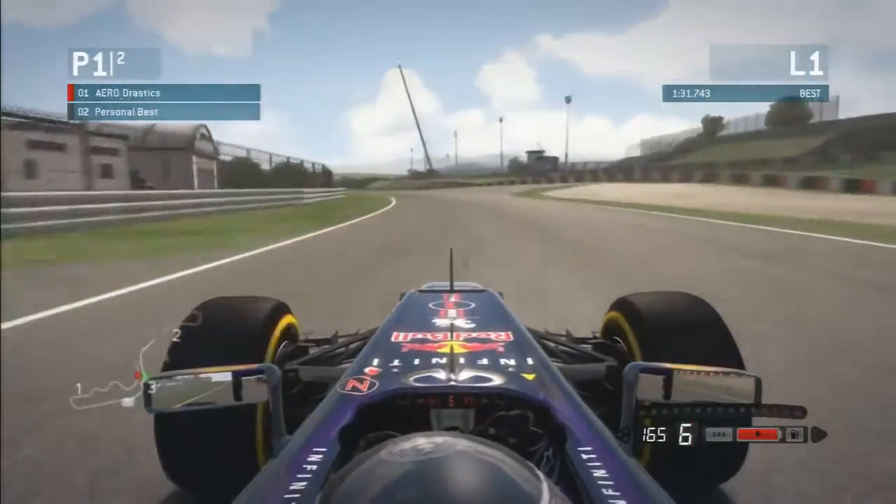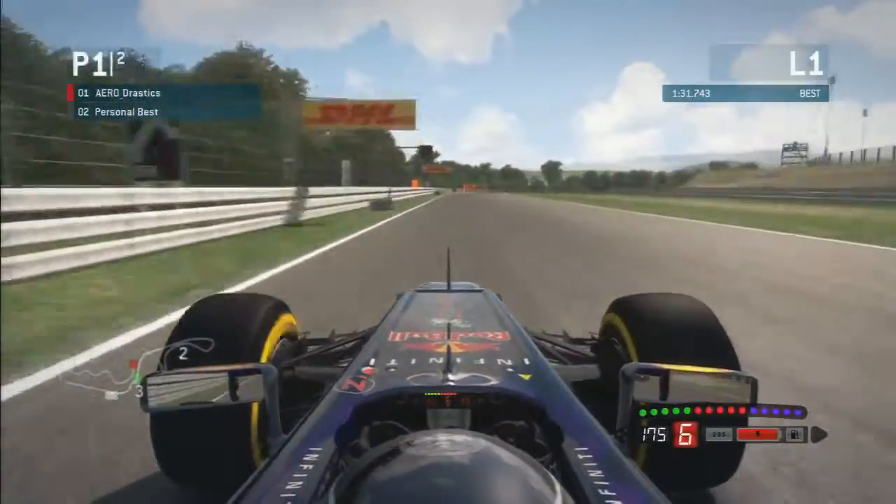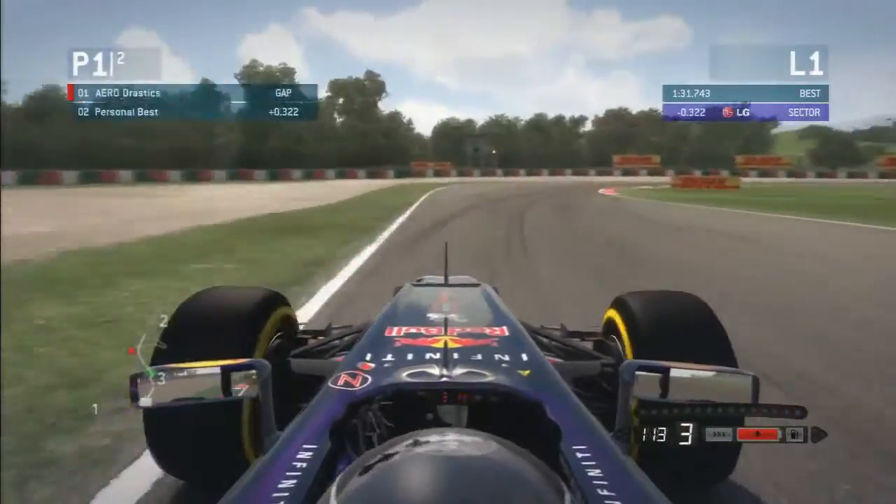Those two corners there — that right and left hander — you've got a lot of grip so you can run wide through them. And then here you just let the car roll through that right hander.